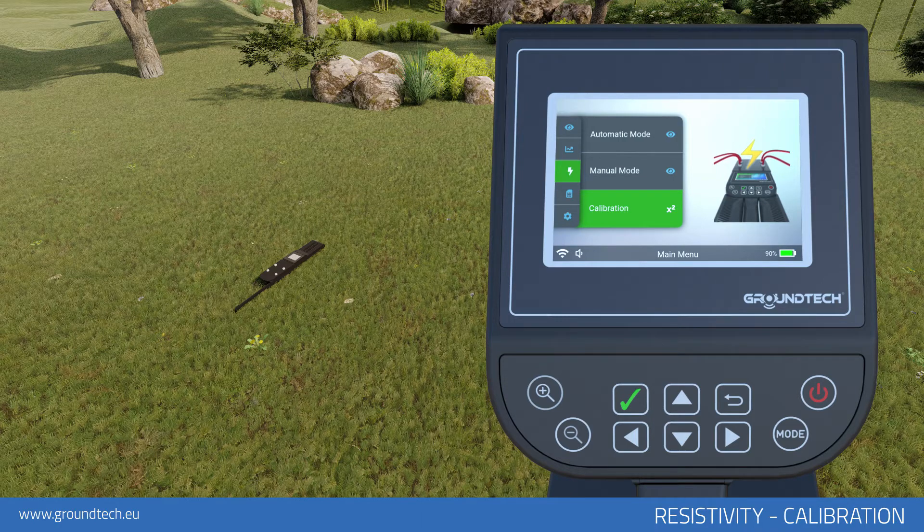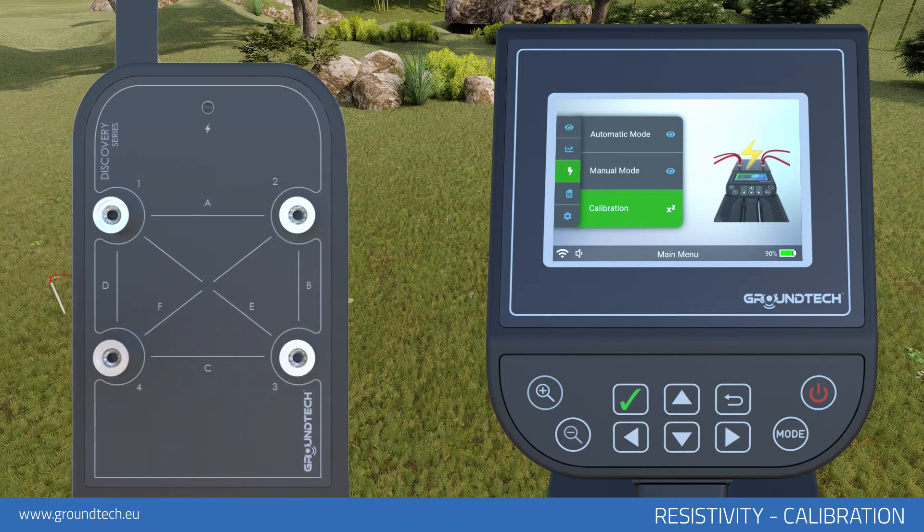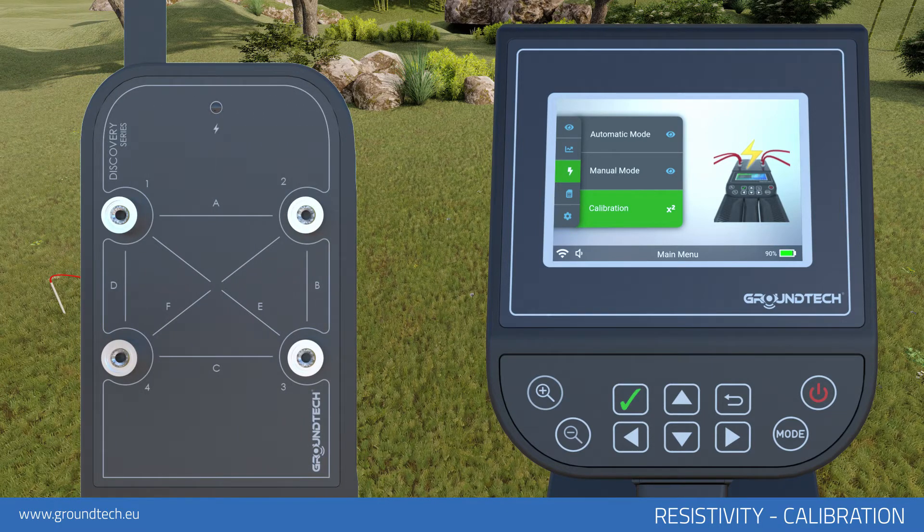For calibration settings, arrange the probes one to two meters apart and place two conducting probes on the ground. Place the probes in ground free of any metal, cavities, or water. Attach the conducting wires, which come with your device, to the probes and connect the other ends to any line on your device — for example, to the A-line output sockets number 1 and 2.